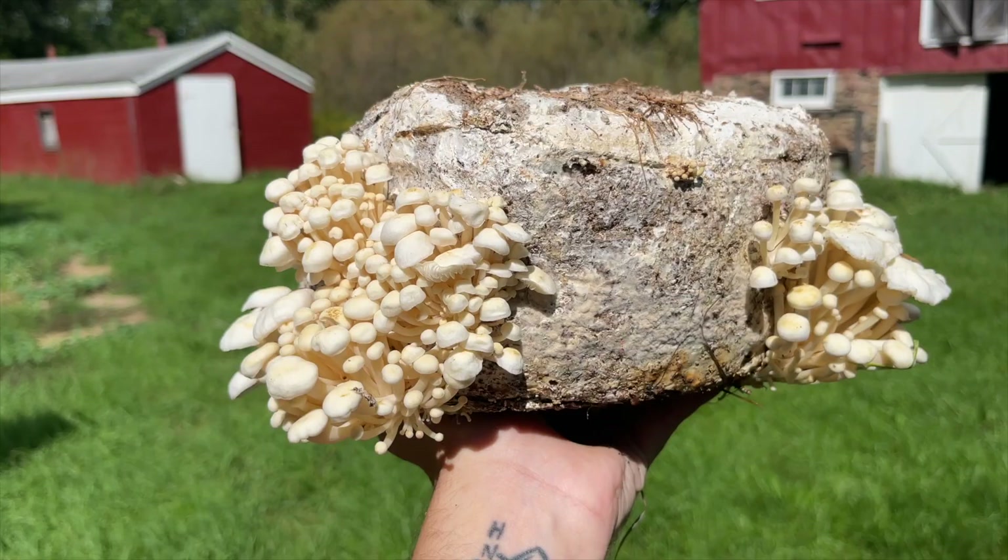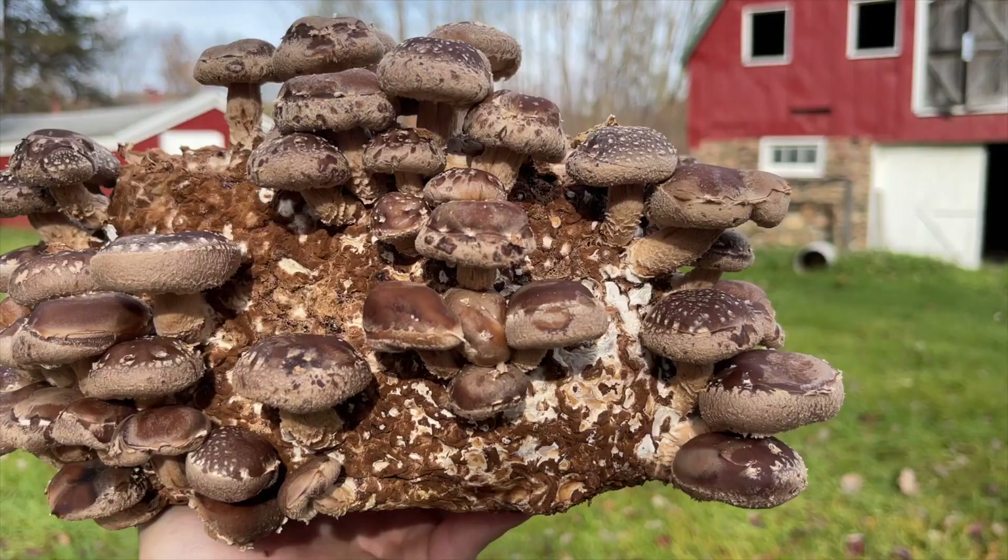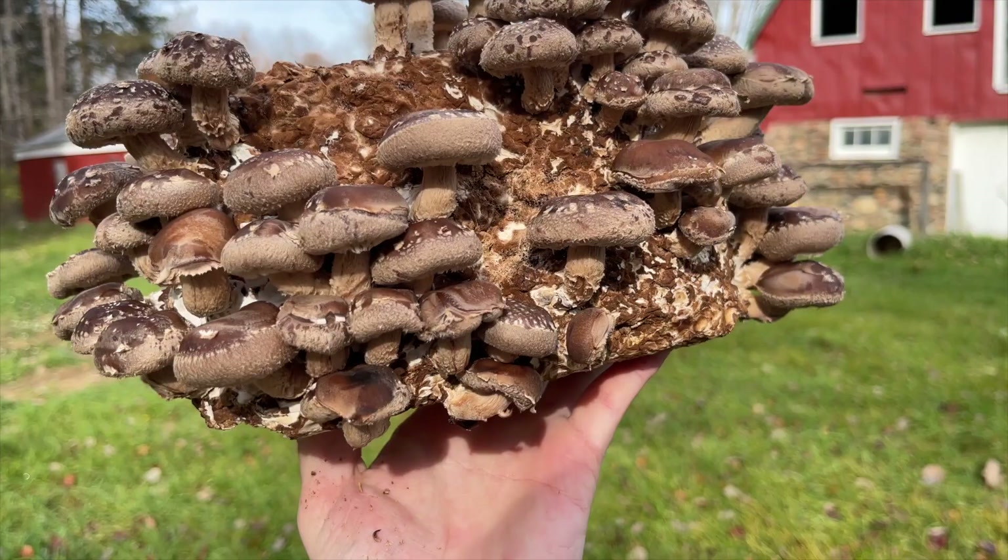Welcome back to Sporn Sprout. In this video I'm going to show you how I cloned enoki and shiitake mushrooms from the grocery store.